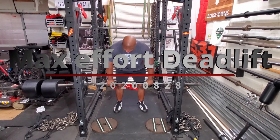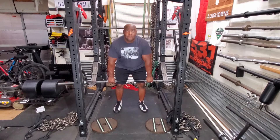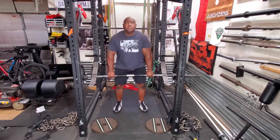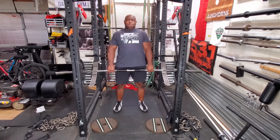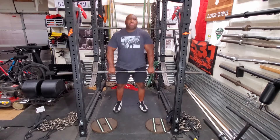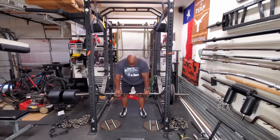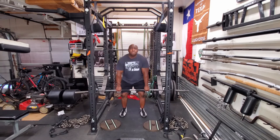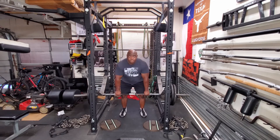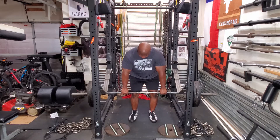Today is a deadlift day, particularly a max effort day. I started out with rack pulls at knee level, which works the lower back. There is very little leg drive at this position — it's right at the knee. So it's 135, then moving on to 225. These will be my warm-up sets, and then afterwards it's time for singles.